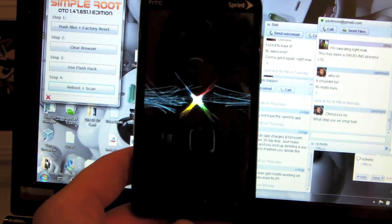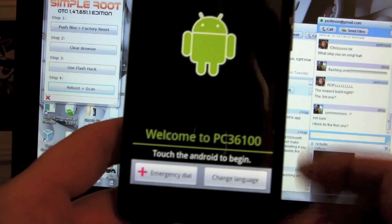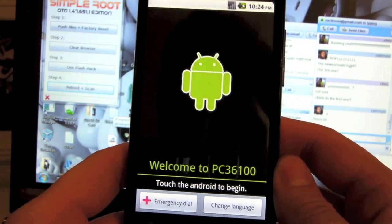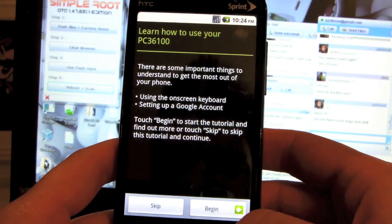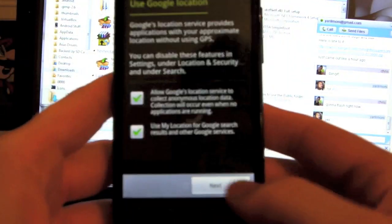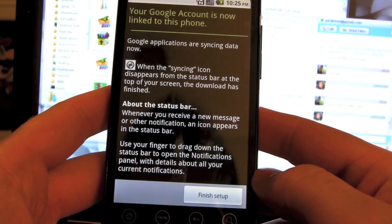Oh, it's happening! It's happening! Flashing CM6. Goodness gracious, this looks so crazy — absolutely insane on the Evo. Let's touch that little guy to begin. We don't need to learn how to use this — I'm just going to sign in. You've got your stock Android CyanogenMod. It feels kind of crazy. You have a custom recovery, you have your custom ROM — you pretty much have everything now. That is just amazing.